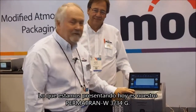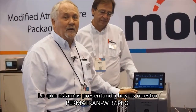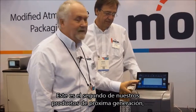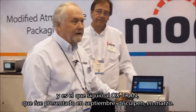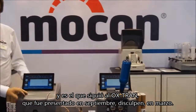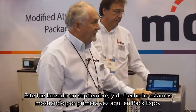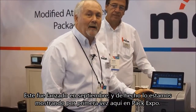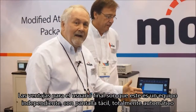What we're introducing here today is our new Permatran W334G. This is the second product in our next generation of products, following on the Oxfran which we released back in March. This one we released in September, and we're actually showing it for the first time today here at PEC Expo.